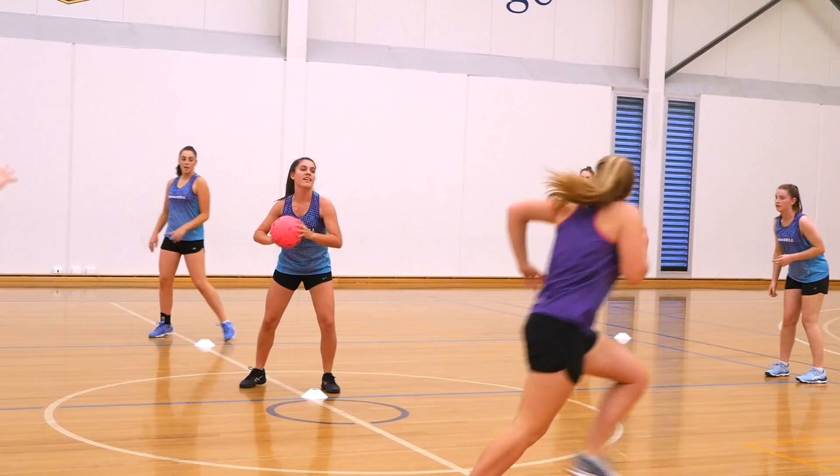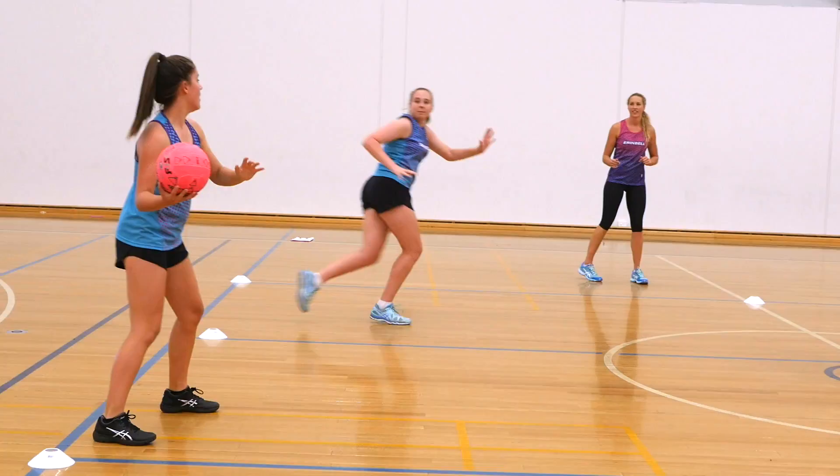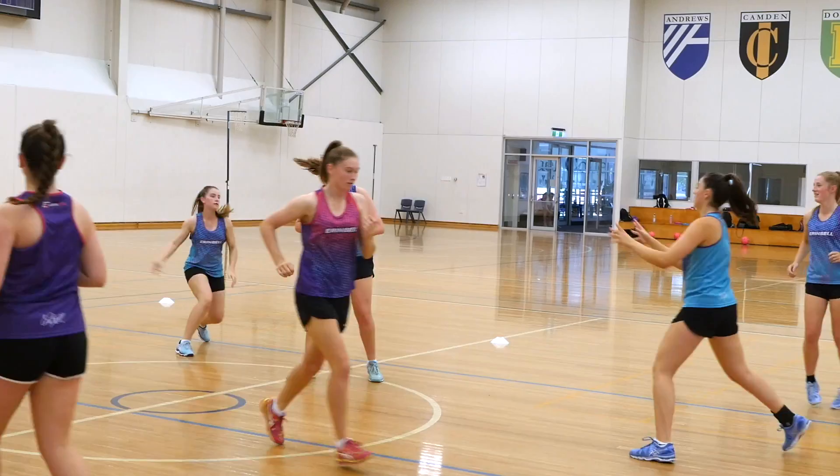To make this drill harder, you take away their numbers. Now it's up to them to read when the space is there for them to drive. You're still given the guideline of touching a sideline, because by moving away from the space we're actually creating space. See if they can touch a sideline and then read when it's their turn to come into the middle.